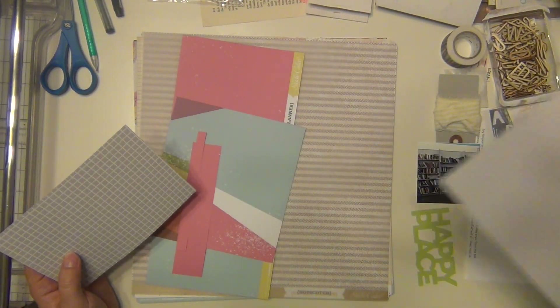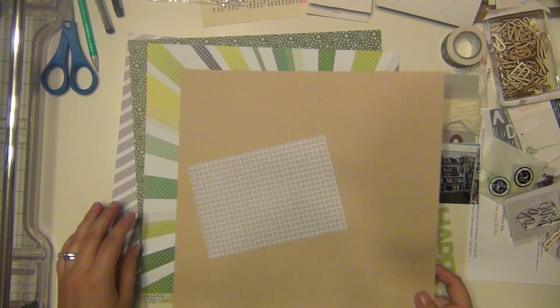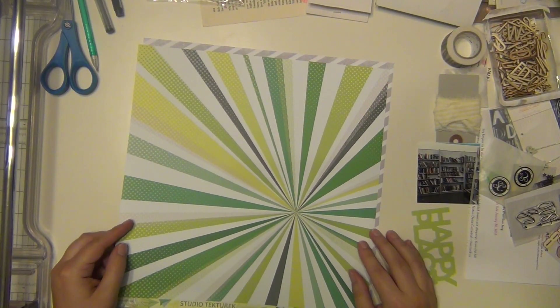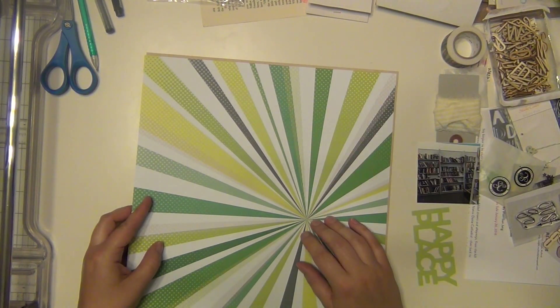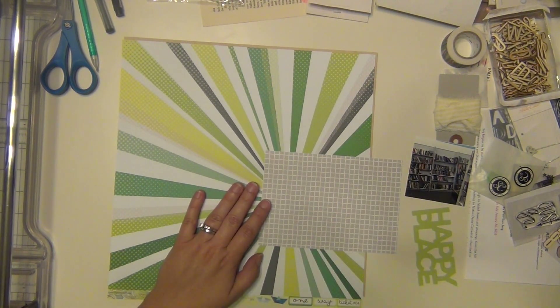I'm pulling out some papers that I think I want to use. I'm basing it off of this little 'happy place' transparent word, and that is from Pinkfresh Studio. It actually came in my hip kit for April, but I pulled it out because I knew I wanted to use it with this picture, and that kind of just started off my idea for this page.